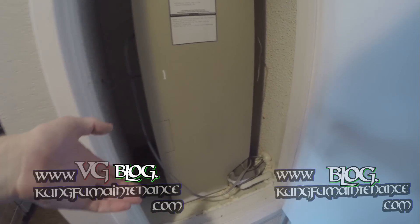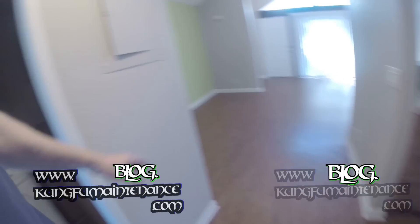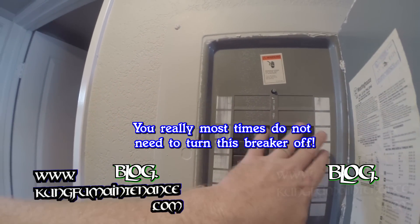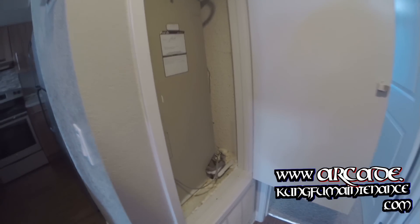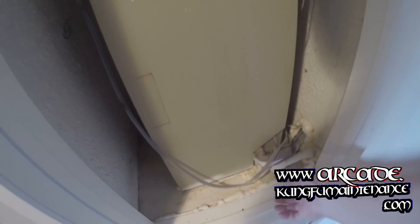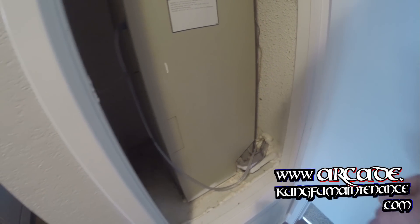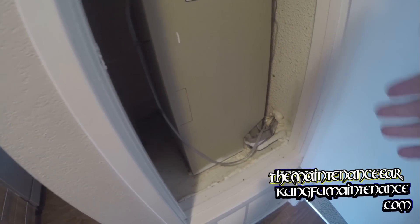Maybe use a wet dry vacuum and dry it out if it overflows. I also turned the breaker off for the air conditioner because sometimes these can be labeled wrong. I've seen it happen where a unit gets so frozen that the contactor coil stays frozen, stuck in. So just turning it off and letting everything thaw out, then I'll reset it and check it.